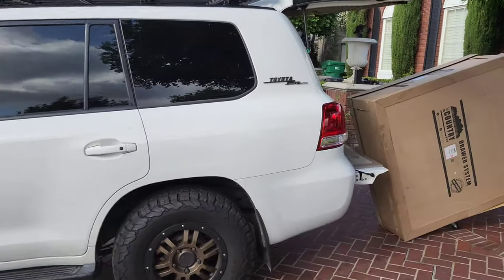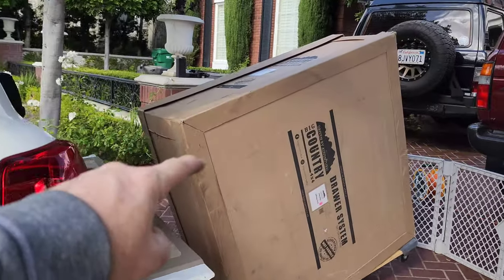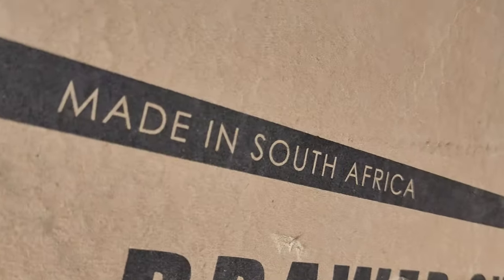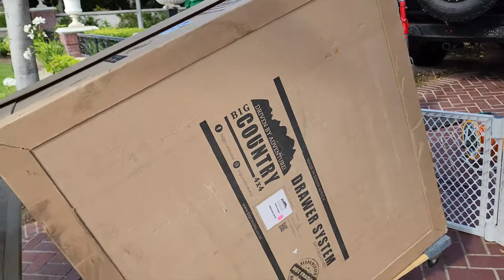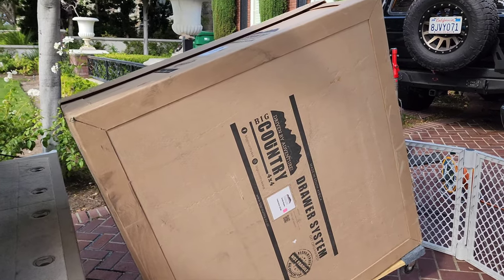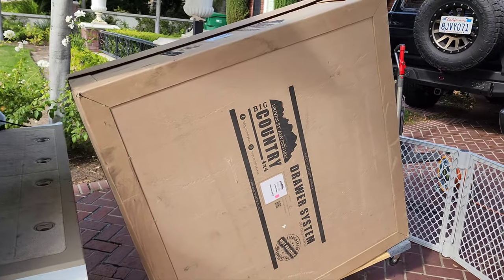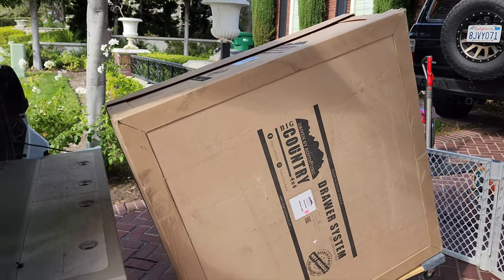I rolled it up here, and I remember when I installed in my 80 series a Rugged Bound. Just to show you - made in South Africa. That's better than China, better than the US, better than Australia. In South Africa they know their stuff and they get it done right. It's called Big Country in South Africa and Rugged Bound here in the US.